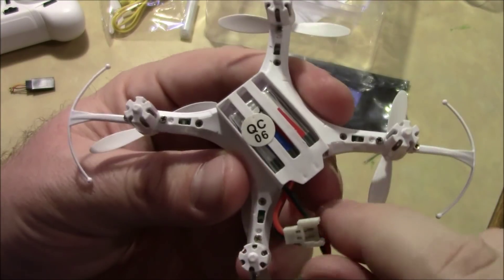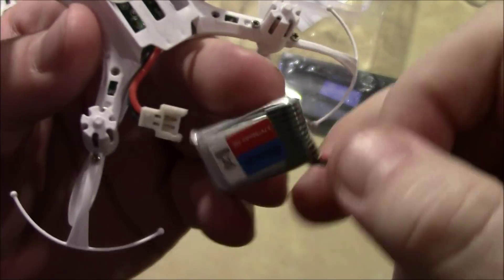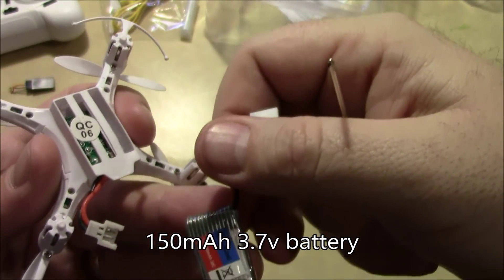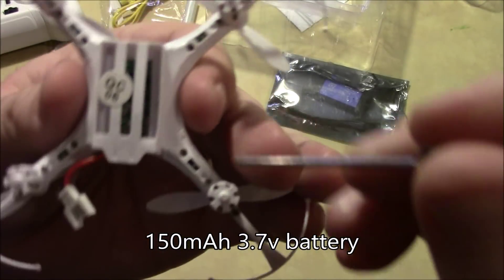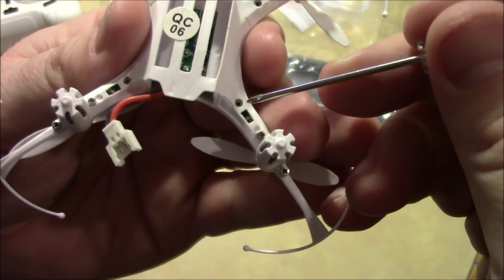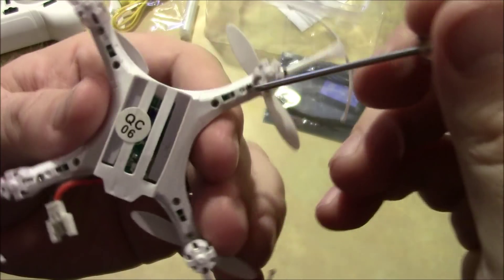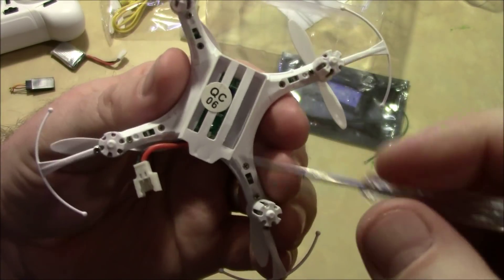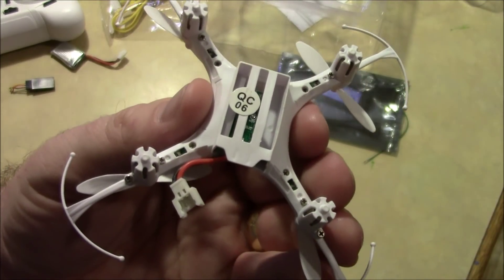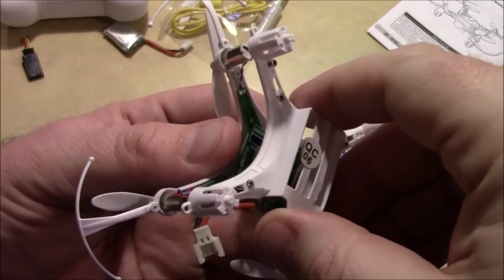Here on the bottom of the quadcopter, the first thing I'm going to do is get the battery out of the way. This is a 150 milliamp hour, 3.7 volt battery. You have three screws on every arm, and you have to take all of them out, then the body should be able to pull apart and give us access to the inside where the solder points are. Here I have all the screws removed, and I'm going to pull this apart real carefully.